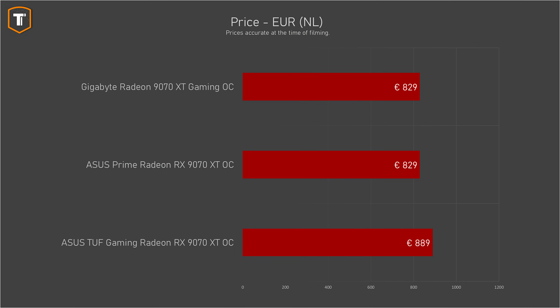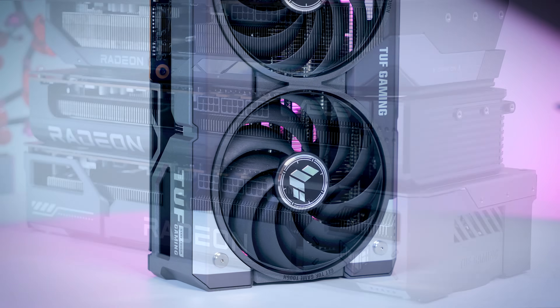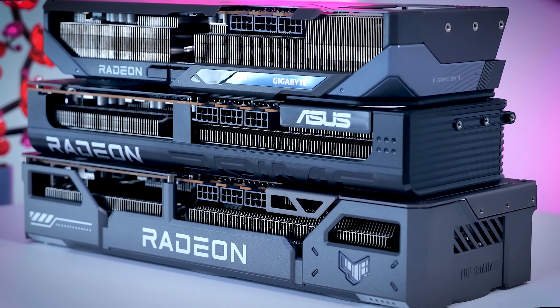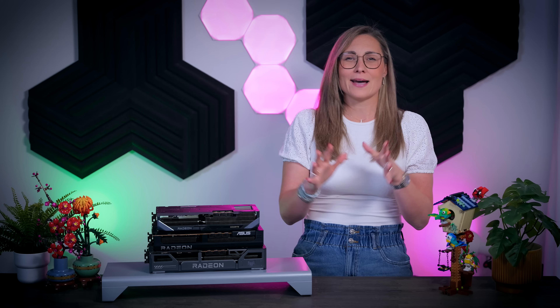Here in the EU, the Gaming OC and the Prime are currently selling for 830 euros, and the TUF Gaming for 890 euros — still pretty high, considering the MSRP for the 9070 XT is supposed to be less than 700 euros. It's also quite expensive compared to non-XT versions that are selling closer to their MSRPs. Even when prices come down, it's hard to justify paying 60 euros more for any particular model. In the US, supply isn't looking great right now, with many models out of stock and prices all over the place due to recent tariff issues. Since prices and supply can change, it's very important to check the situation in your region before making your choice.